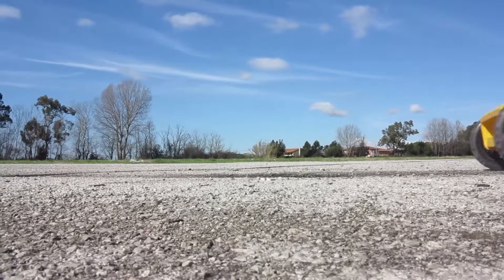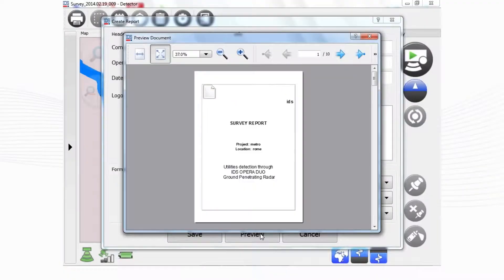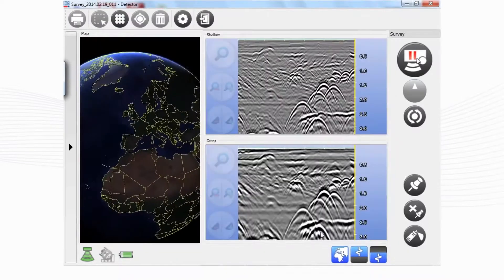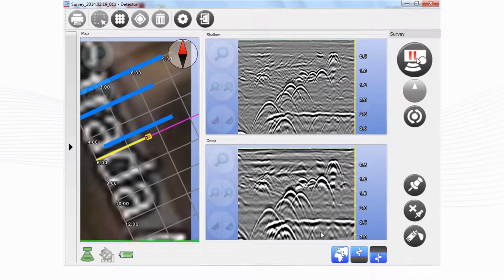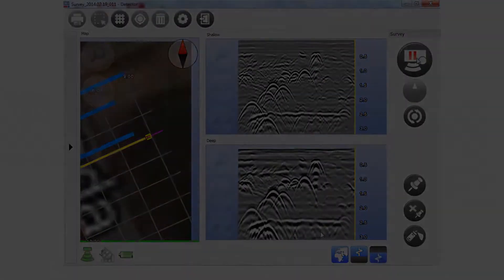IDS's proprietary solution tracks the position of the radar and marks targets automatically. All of the acquired data can be exported to CAD and a report can be produced directly onsite. A new advanced feature for grid acquisition increases the accuracy of utility mapping, enabling the user to obtain professional results in real time.